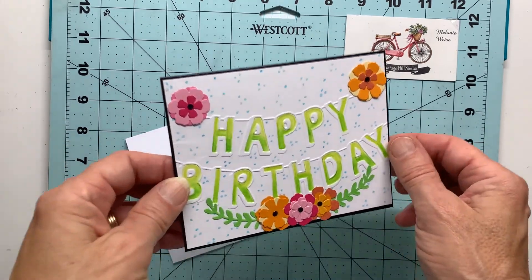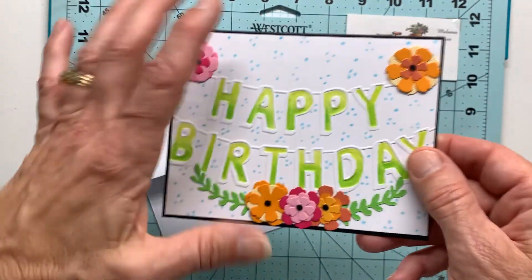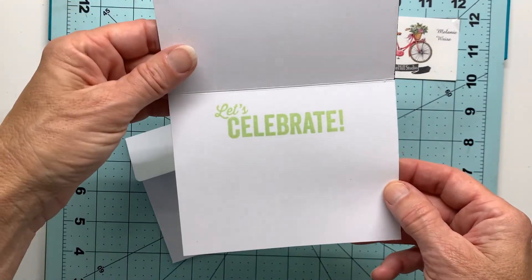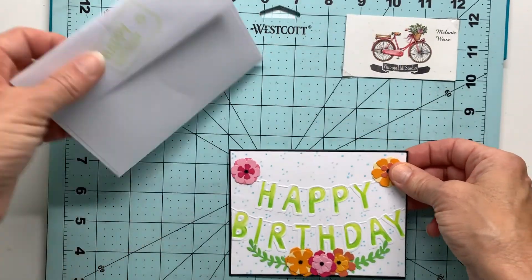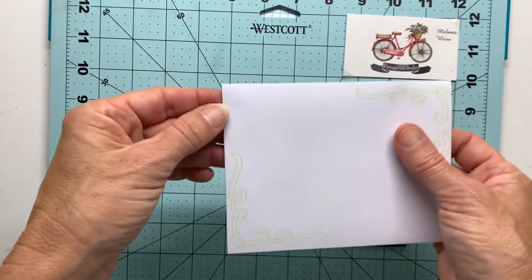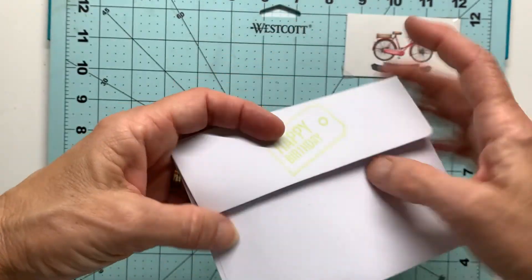So there is our finished card. You can see we've got some dimension. The inside and outside complete it, and then of course my handy dandy easy peasy lined envelopes.